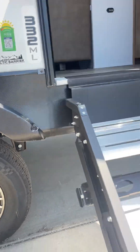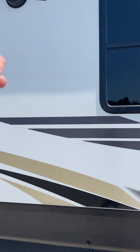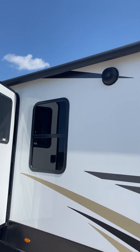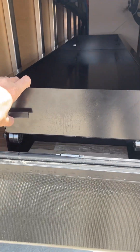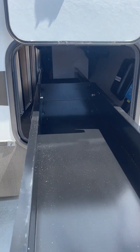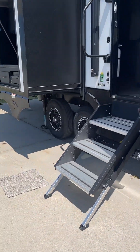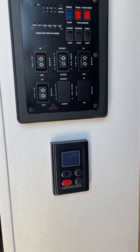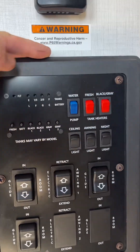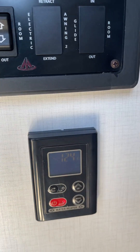Looks like it's leveled. This is your outdoor TV, there's your other outdoor speaker, and your awning. Of course: storage, your controls, your slide-out, your awning light, tank level readers, thermostat, tankless hot water heater.